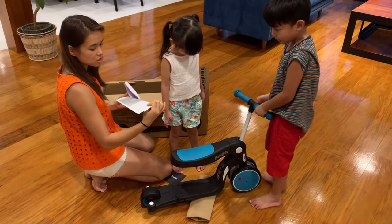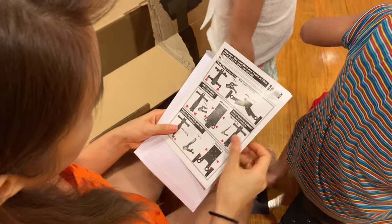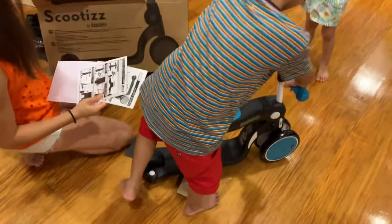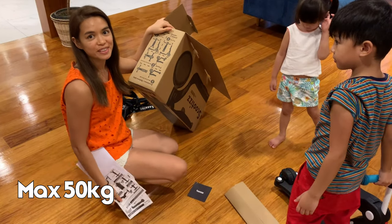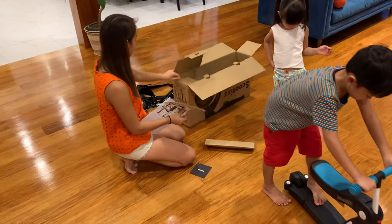Instruction! Look, there's an instruction here. It sounds difficult. There you go. Here! I did it! You wait. You put it on. It says here that maximum of 50 kilos. Oh my God! 40 plus. So, Mama, you can ride that too!